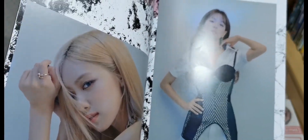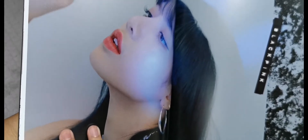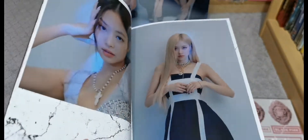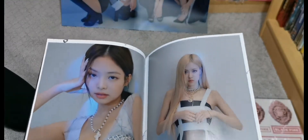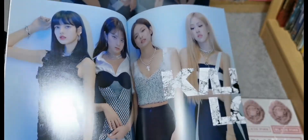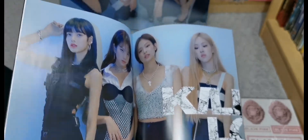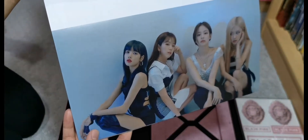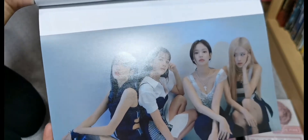Rose. Jisoo. Wow. See all those rings on Lisa's hands? There you go. Oh, this photo book is really nice. I like it. It's really big. And the material is perfect. It's just glossy. Look at Rose.